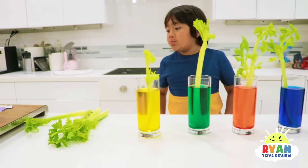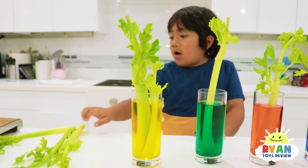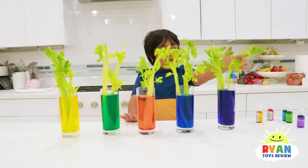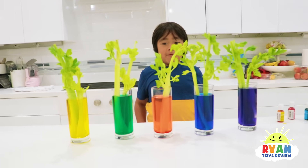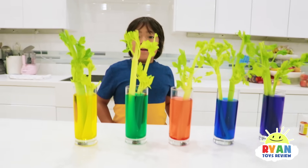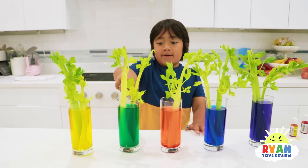Can we put multiple in each one? Yeah, that one doesn't have much — maybe you can put another one in there. And one right here. So Ryan, what do you think will happen when the celery absorbs the water? What's your hypothesis? I think the celery is going to turn into that color.